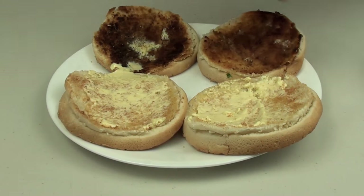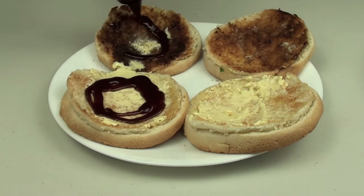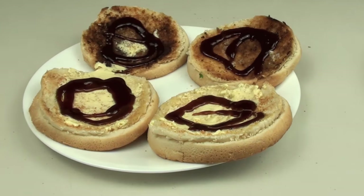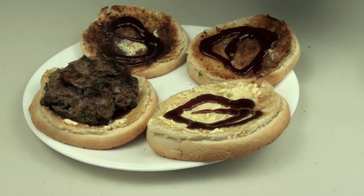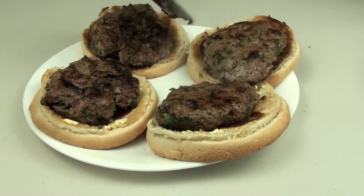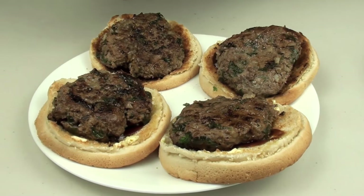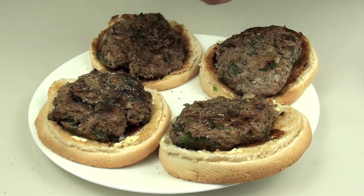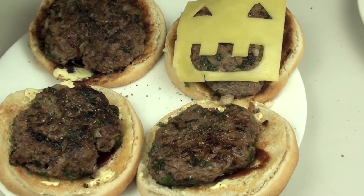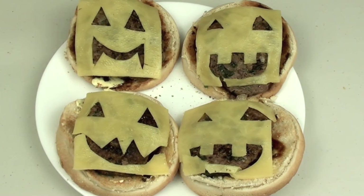I've toasted our buns — feel free to garnish them with whatever you like, these are the bottom ones. I'll put some butter and just add some barbecue sauce. Remember these are cheeseburgers, so if you want to add lettuce put it here. Next we're going to put out our meat patties straight off the stove, give them a quick season with some salt and pepper, add our cheese, and there you have it — our jack-o'-lantern cheeseburgers. They look totally ghoulish!